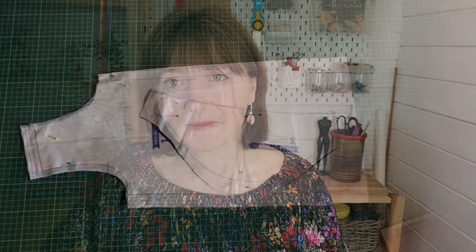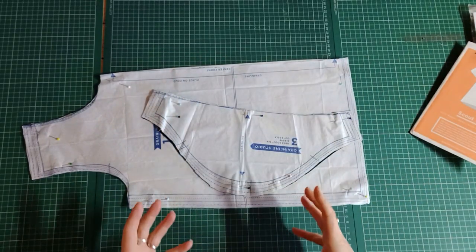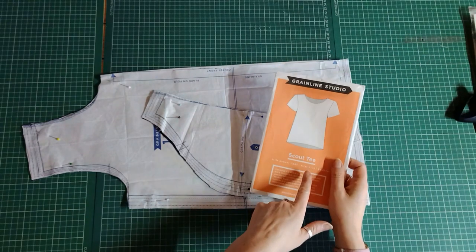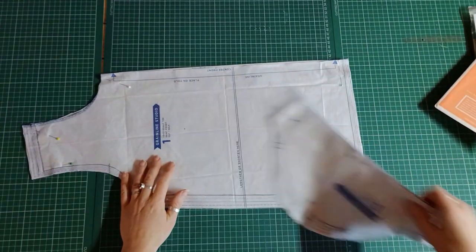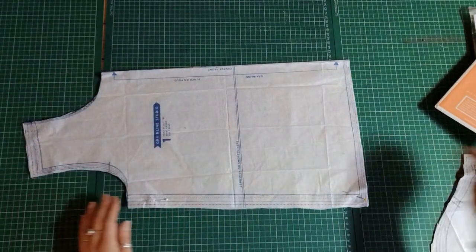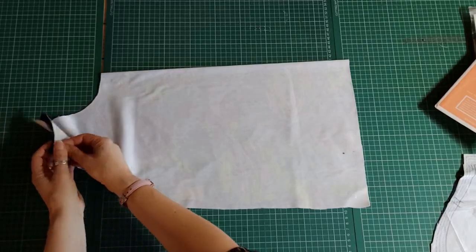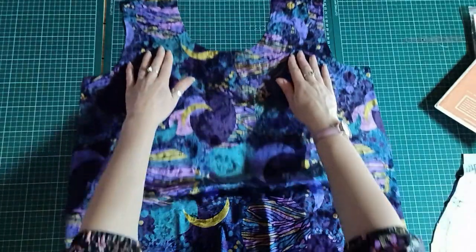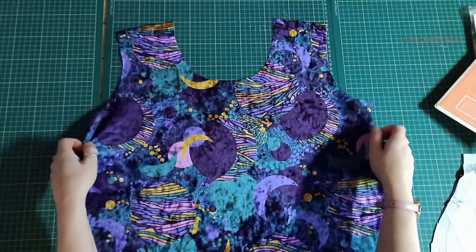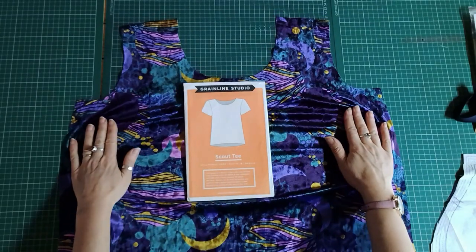I'm cutting some velvet now so let's head to the cutting table. I'm cutting the grey Nine Studio Scout Tee — it's a base pattern I know fits and I can do little hacks like a tulip sleeve, different shaped hems, or a split back. I'm using stretch velvet here, but this applies to any stretch velvet on our website: crush velvet in plain colours, velvets with sequins, or burnt out stretch velvet. With all of them you need to make sure the direction of greatest stretch goes across the width of your body.